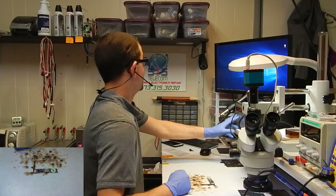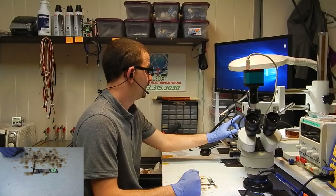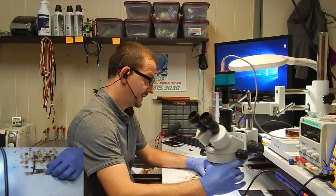I'm going to go ahead and get my hot air set and keep this moving, because the only way I'm able to do a video right now is if I'm doing a video of an actual repair. I just have too much coming through here to fiddle around. I'm going to give you my microscope view so that you can see what I'm doing.